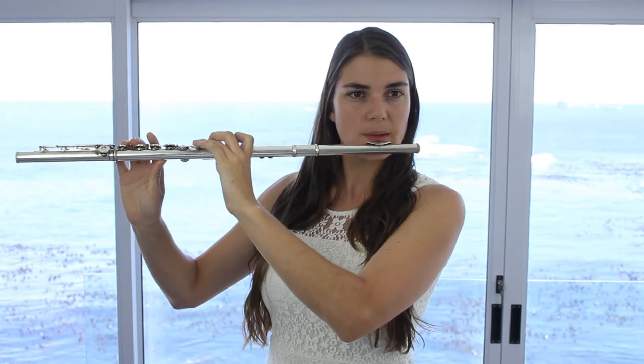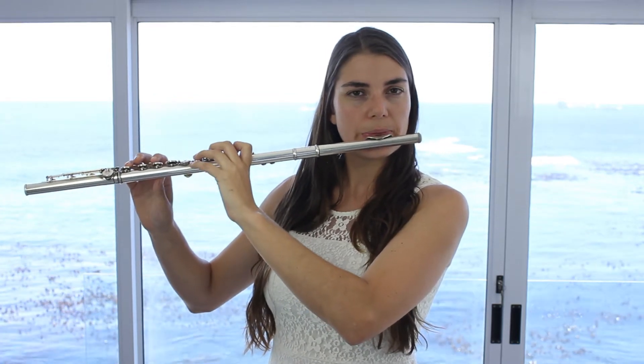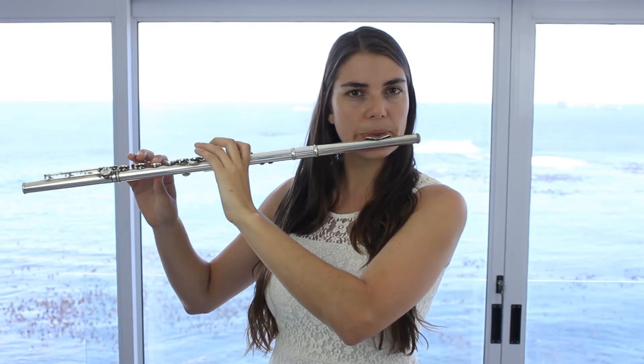Another exercise that works well — and I've spoken about this in my piccolo video — is the triplet exercise. Once again, you're just moving those fingers and actually practicing your intervals at the same time, moving from smaller intervals to bigger intervals, so your embouchure also has time to adjust.